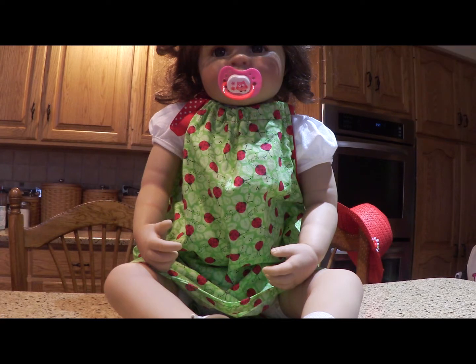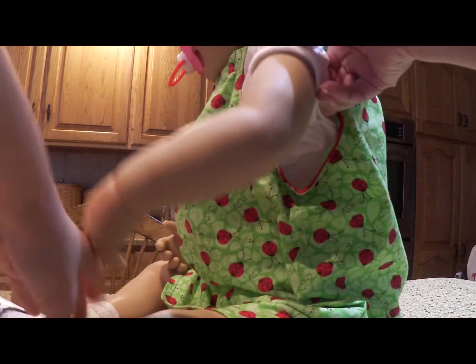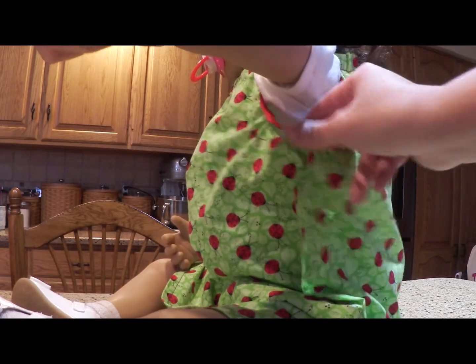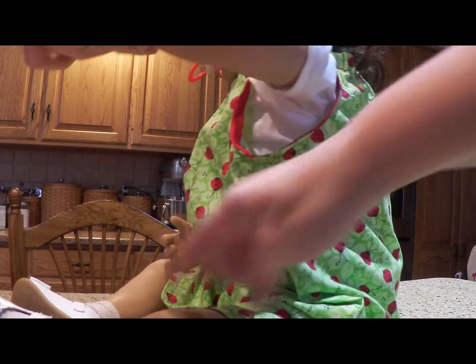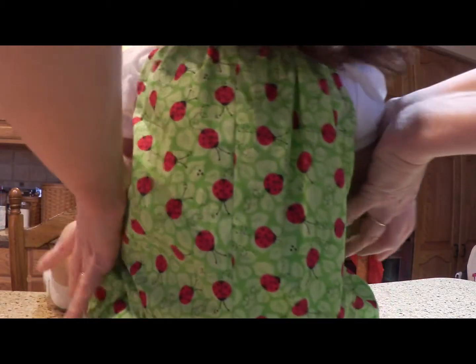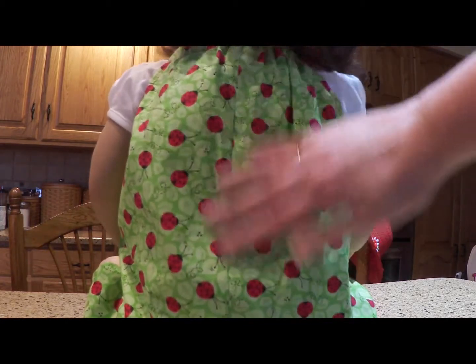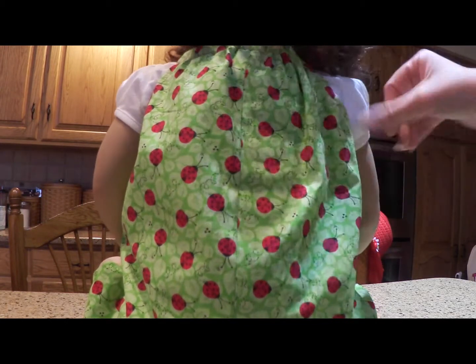I'll show you that Ava is 32 inches long, so she's a 24-month 2T. That's what this dress is sized — 2T. You'll see this is where the bias tape gave me some issues, but it didn't come out all that bad. And the back, you see, is where it has the seam, and that came out nice.